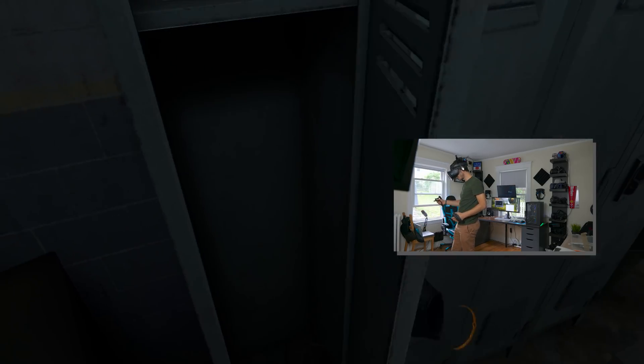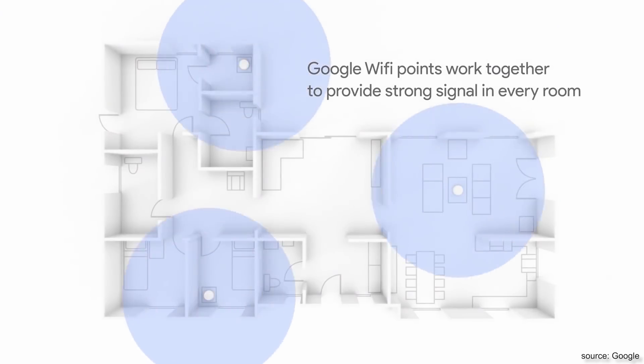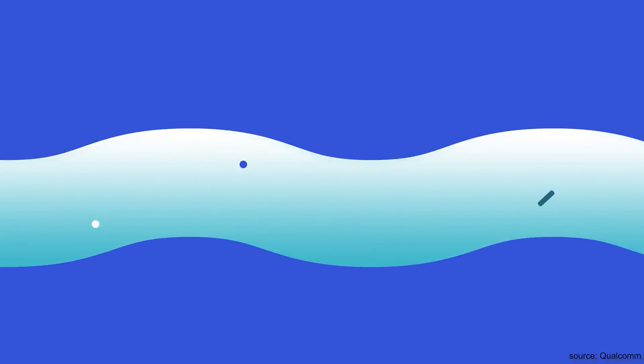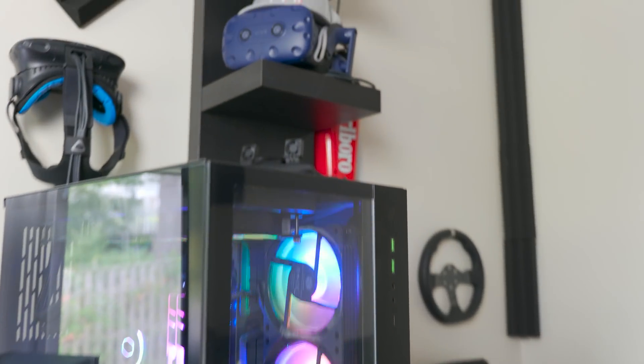The VIVE wireless adapter works on a 60 GHz connection that is much more powerful than the regular WiFi connection in your home, bringing much more bandwidth with it. The downside is that instead of a 5 GHz connection that passes through walls, the short waves of this connection would bounce on surfaces - even a piece of paper could potentially ruin the experience. That's why it's recommended to mount the transmitter very high up so nothing gets in the way, even your own body.